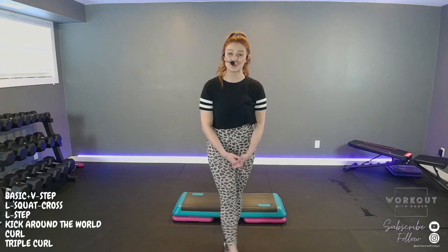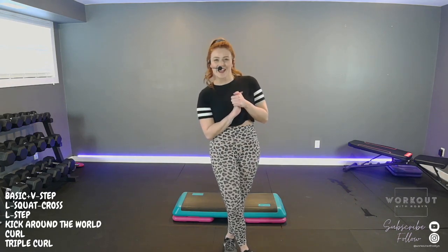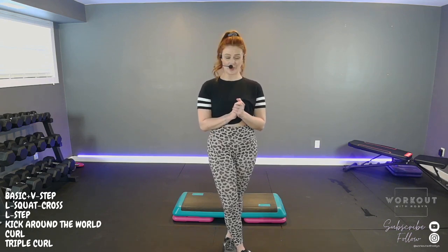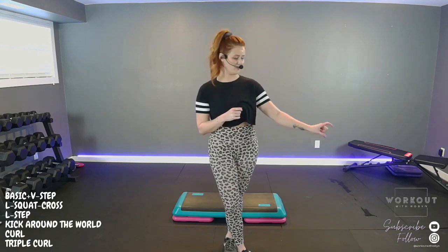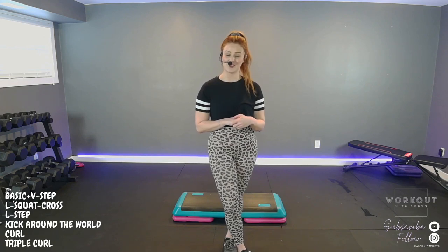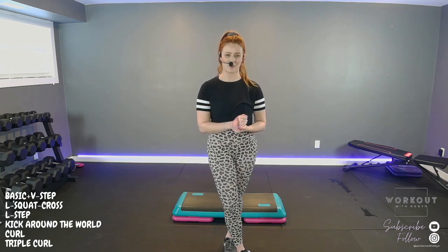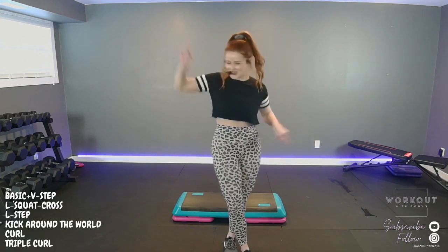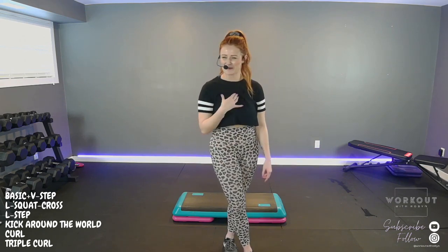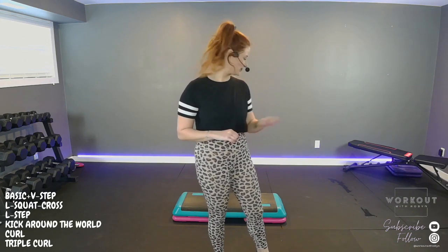Hey everyone, welcome to Workout with Robin — best day of the week in my opinion: step aerobics day! This is also day four of week one of my program 'Look Good Feel Good.' It's a four-week program, nothing is more than 30 minutes, I promise. We're going to make the most of this half hour with basic step aerobics, and the theme is disco music — 130 beats per minute.